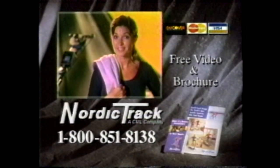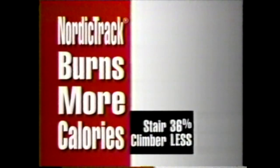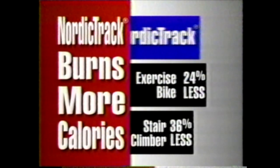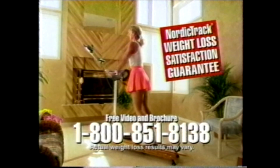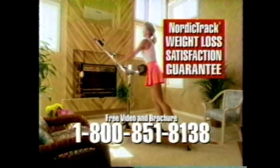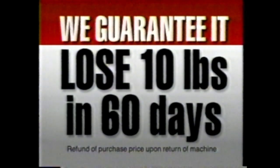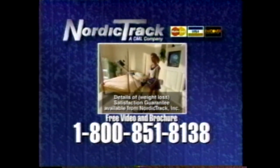Call now for a free video and brochure. Take weight off and keep it off. NordicTrack introduces the weight loss satisfaction guarantee. Research shows that NordicTrack's total body workout burns more calories than exercisers that only work your legs. With regular exercise on NordicTrack, you can take weight off and keep it off. We guarantee you'll lose at least 10 pounds in 60 days or your money back. Ask about our 60-day weight loss satisfaction guarantee.